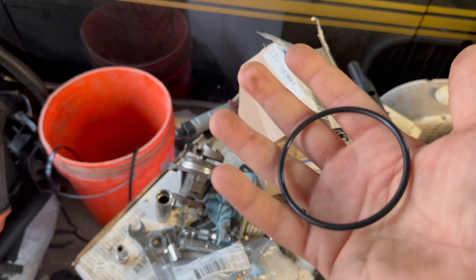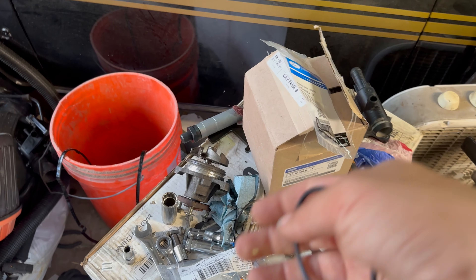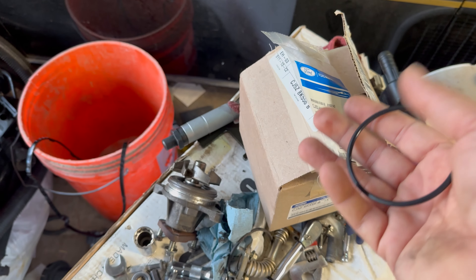The new-to-us, old-to-them water pump — this gasket is going to go on the water pump and we're going to get it in the engine.